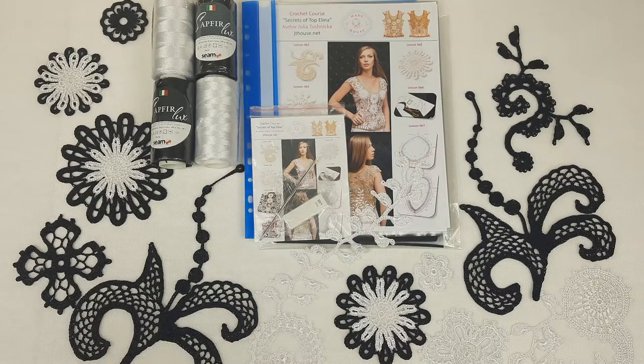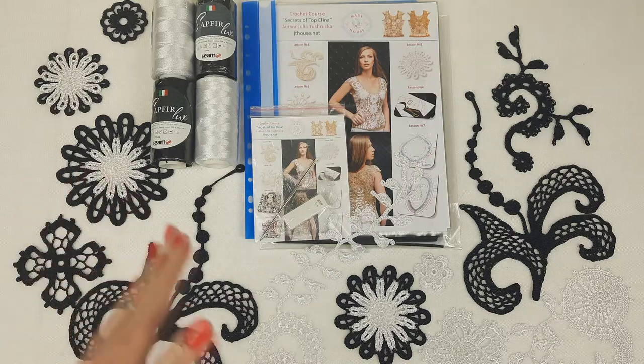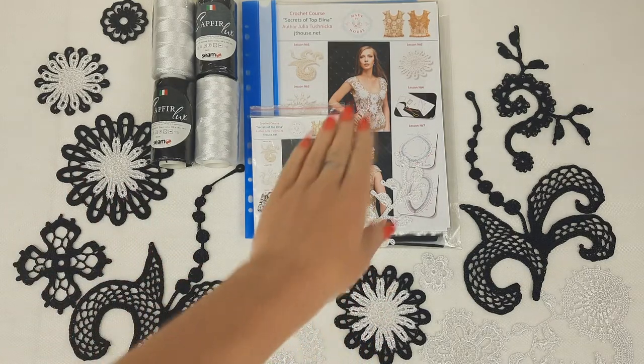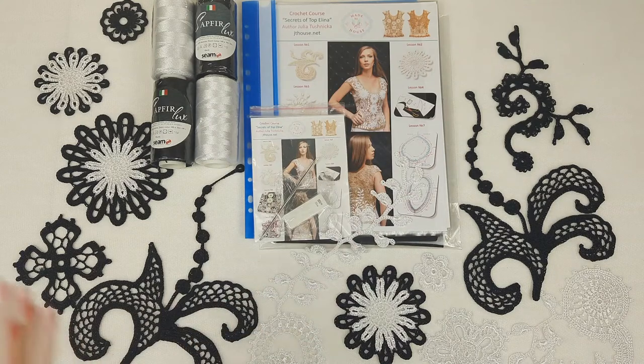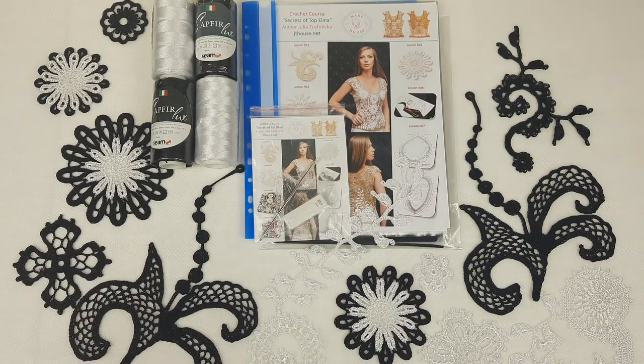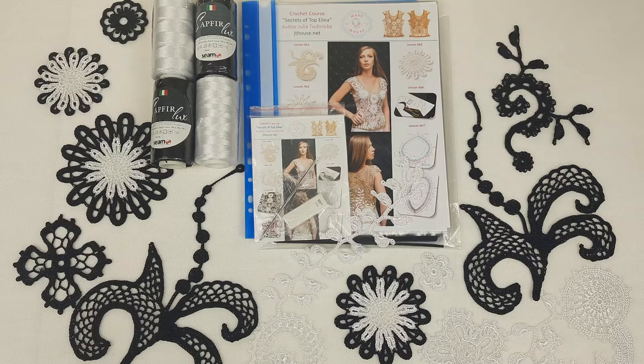Hello my friends! Today I am preparing this beautiful kit for my new student. We have here a VIP package for blouse Topelina. You can see this top at the cover of the magazine, but this time we are using new colors. That's why it's so interesting for me.